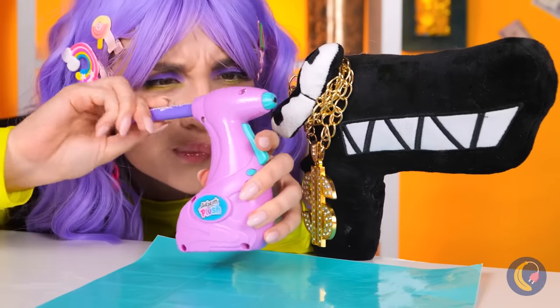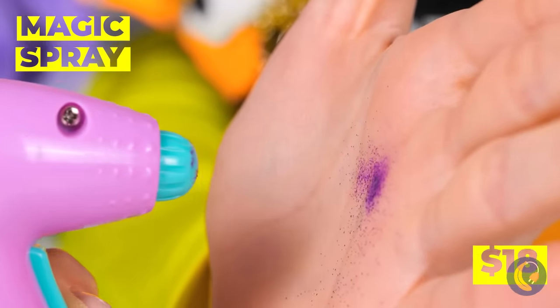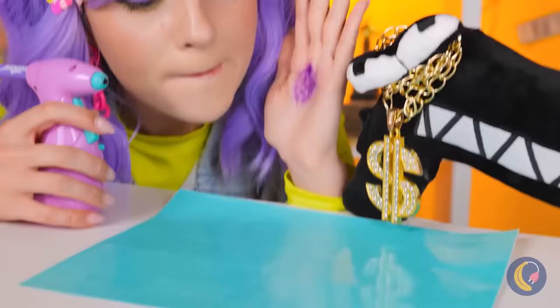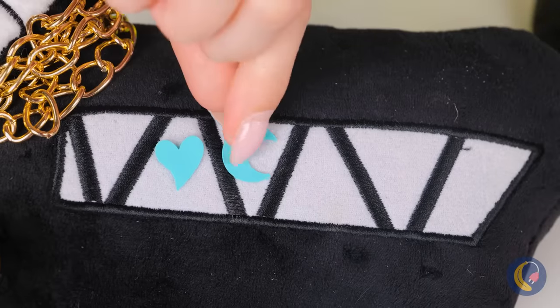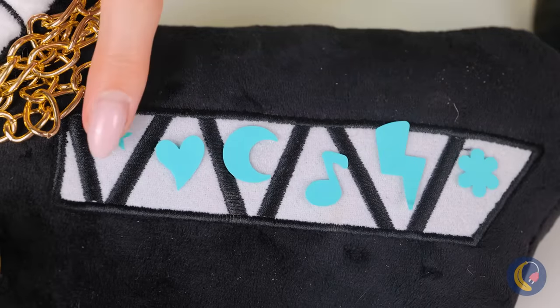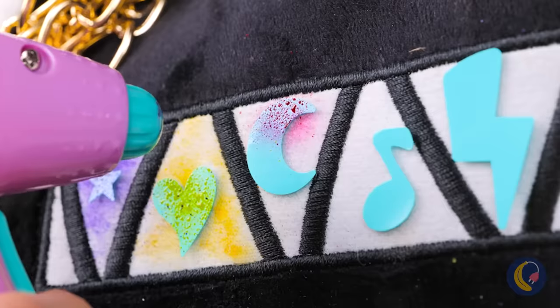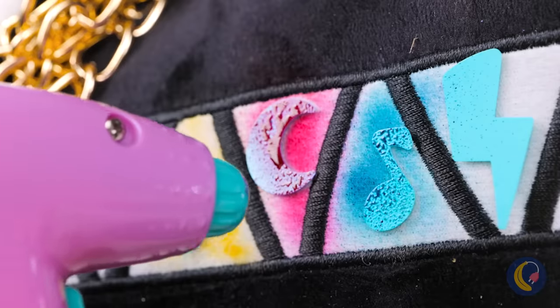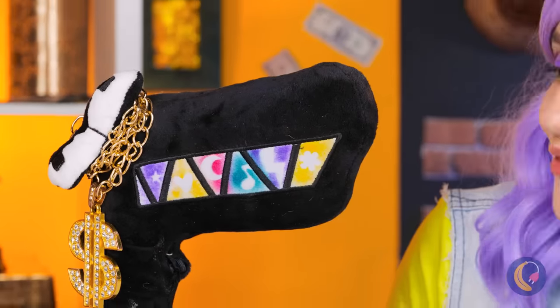Let's try out this magic spray airbrush. Purple is really your color. Let's try this out with some stencils. And we can try out all sorts of colors. Now peel them off. Looking good.